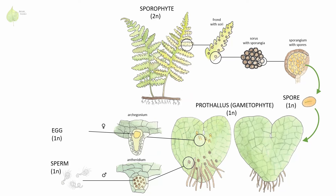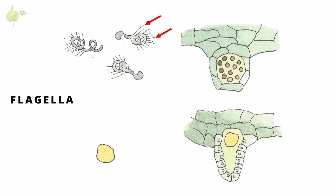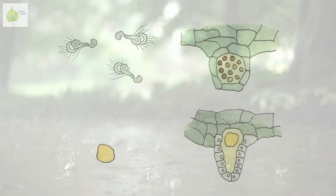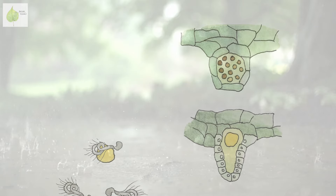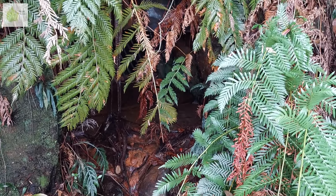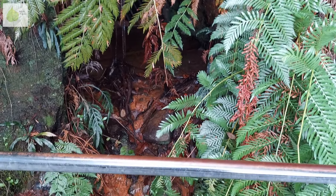Antheridia produce male gametes — flagellated sperm — while archegonia produce female gametes, eggs. Similarly to the sperm of mosses, fern sperm moves using flagella, and it is fully dependent on water to get transported to an egg. This dependence on water is one of the reasons you find ferns mostly in wet, shady habitats.